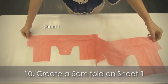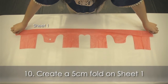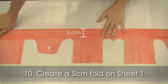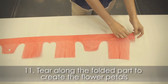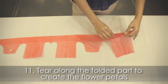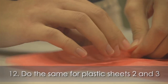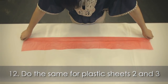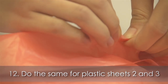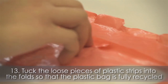Create a 5cm fold on sheet 1. Tear along the folded part to create the flower petals, then do the same for plastic sheets 2 and 3. Tuck the loose pieces of plastic strips into the folds so that the plastic bag is fully recycled.